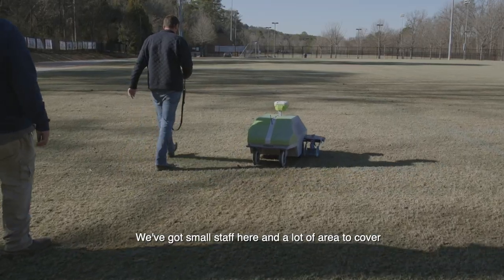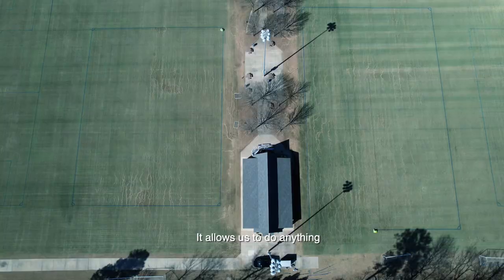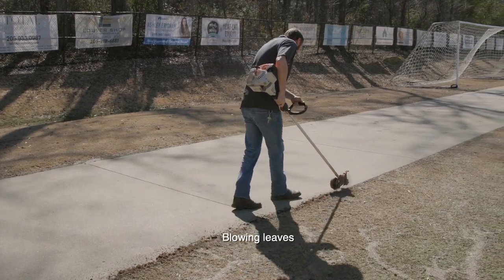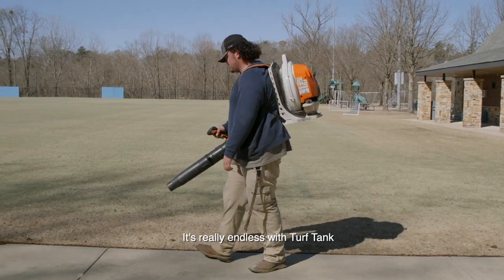We've got a small staff here and a lot of area to cover. It allows us to do anything from weed eating, edging, mowing grass, blowing leaves. It's really endless with TurfTank.